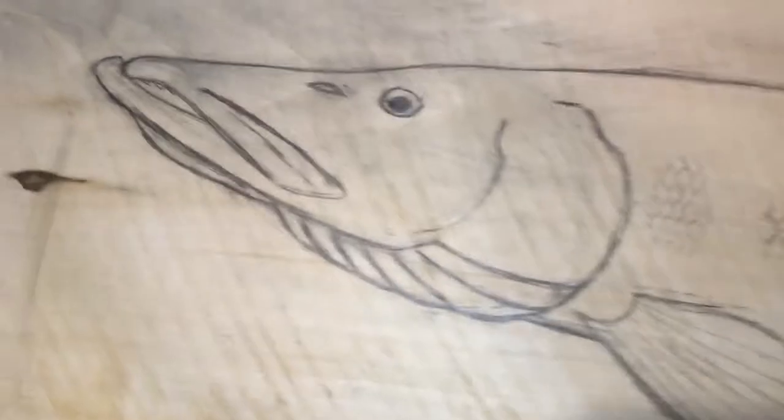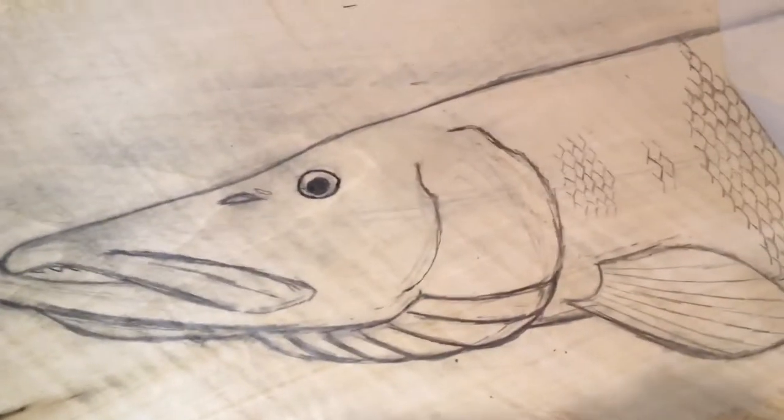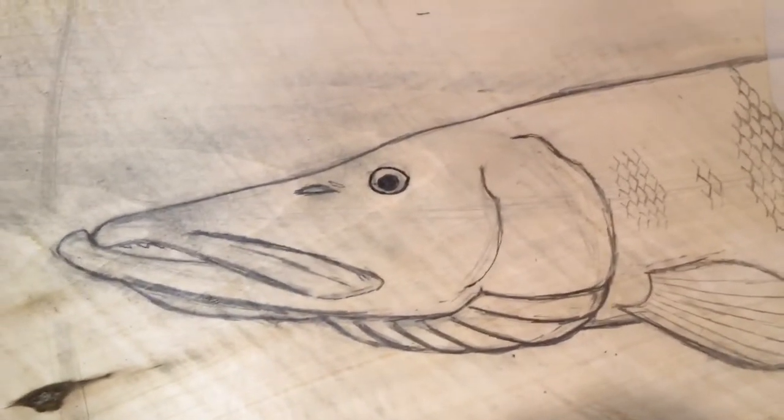This is a big carving. But honestly, it's going to look pretty awesome when it's done. I might give the guys their money back.